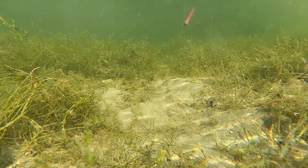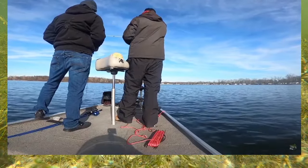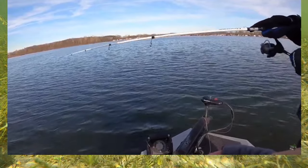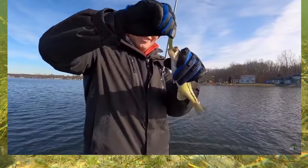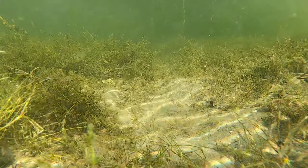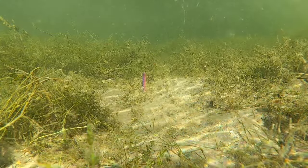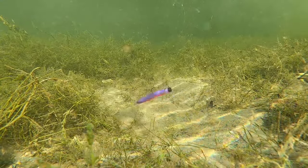The TRD excels in cold water at getting bit when nothing else will. The downside is you can't store it with other baits or they'll melt, but the upside is it will literally catch fish when nothing else will. Not all your bites are going to be huge, but a bite is a bite sometimes. The beauty of the TRD is that it stands upright on the bottom, is extremely durable, has a nice gliding action in deeper water, and fish will bite it when nothing else will.